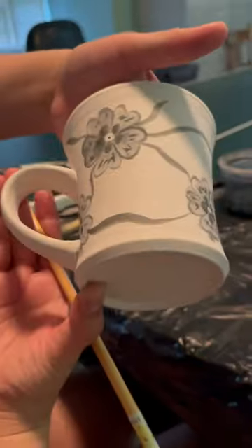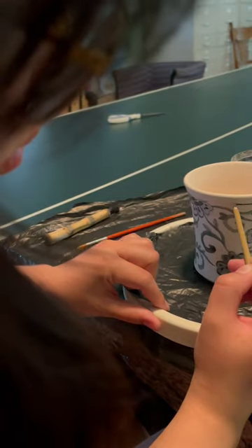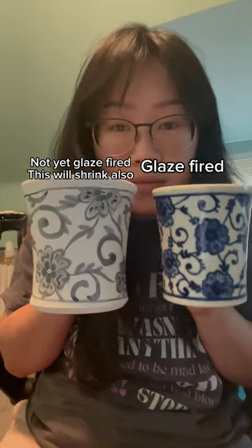I'm painting these pots with cobalt oxide mixed with a little bit of water and a little bit of gum arabic for stickiness. It all goes on gray, but here's what the cobalt looks like fired. I really like the look of blue on white porcelain, so I think these are going to turn out awesome.